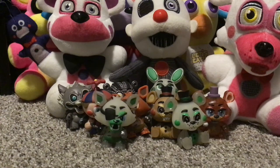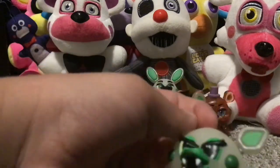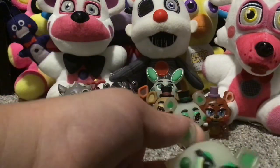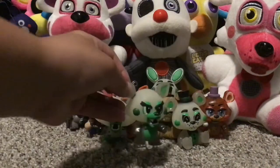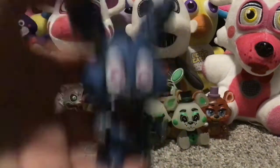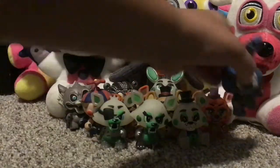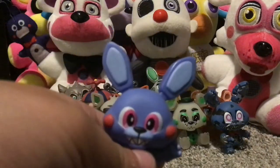Here's my glow-in-the-dark Mangle. I hate Funko's Mangle — like, this does not look like Mangle at all. I'm gonna put it here though. Next up we have Nightmare Bonnie. I honestly love this figure — my two favorites are Twisted Wolf and Nightmare Bonnie, those two are fantastic.